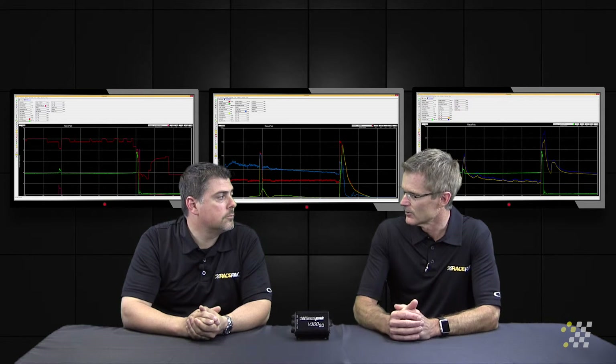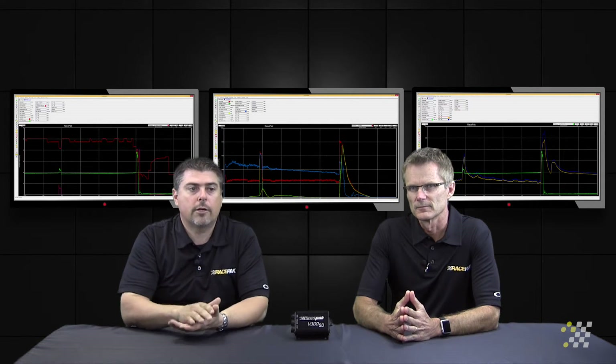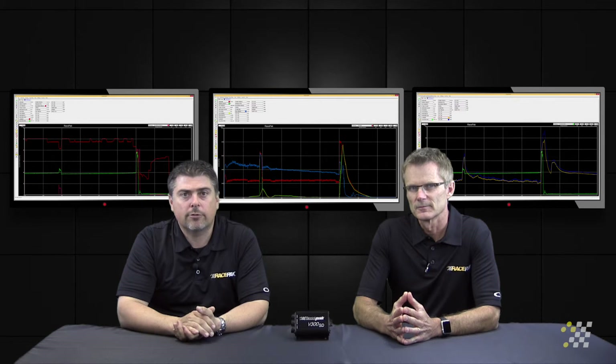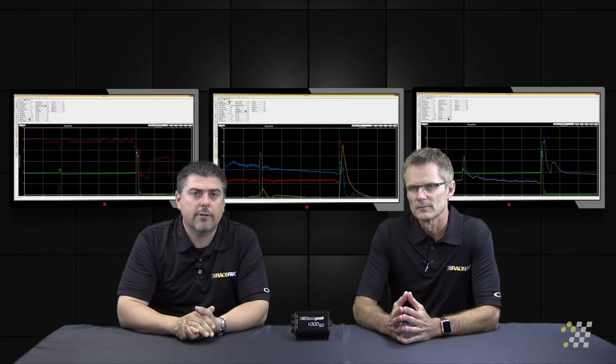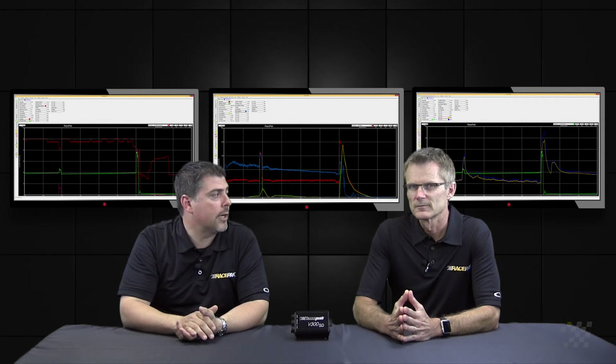Now, what about the ride height sensors in the front as far as wheelie control? Several teams will use that as an input — once they see excessive front end angle, if the wheels are up too high in the air, they'll use that as an input back into the system to retard timing or reduce power in some other way, so the car returns to a more level stance.